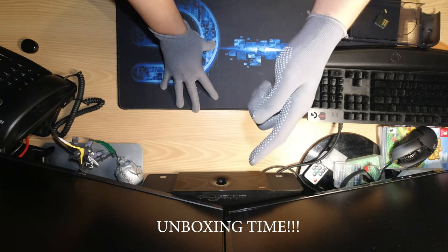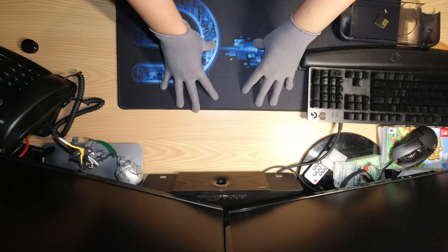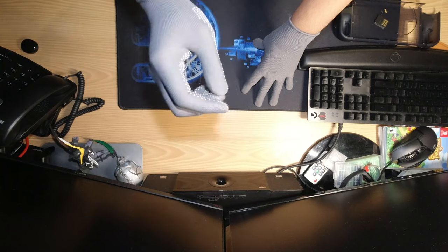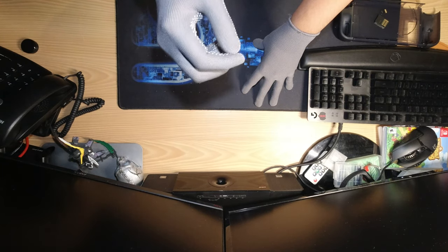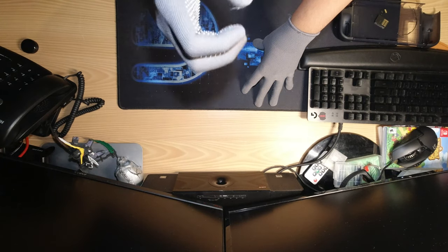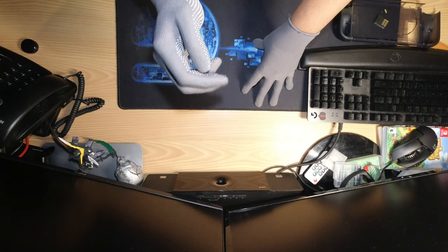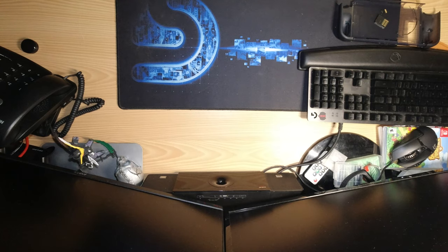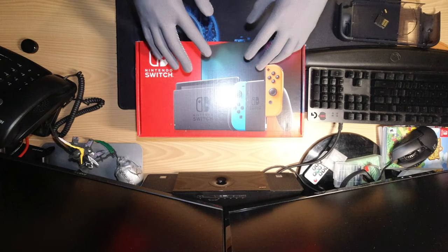What is up YouTube, welcome back to my channel. Today we're gonna be doing another unboxing — it's gonna be a quick one, but I'm really excited to do this because we have been anticipating this device for quite some time now. Let's get to it. Today we're gonna be unboxing the Nintendo Switch Version 2.